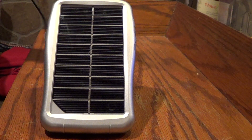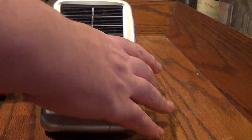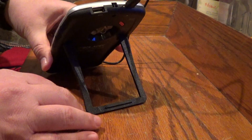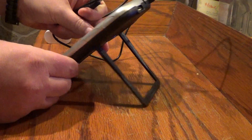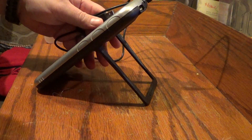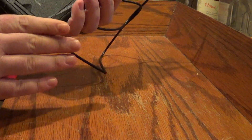You get a USB cord with the solar panel. It has a little brace on the back so you can put it into the sun and face it for maximum charging, and move it throughout the day as the sun moves. And it collapses inside so it's nice and flat.